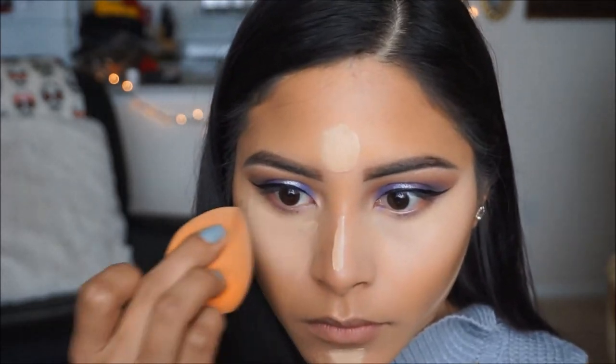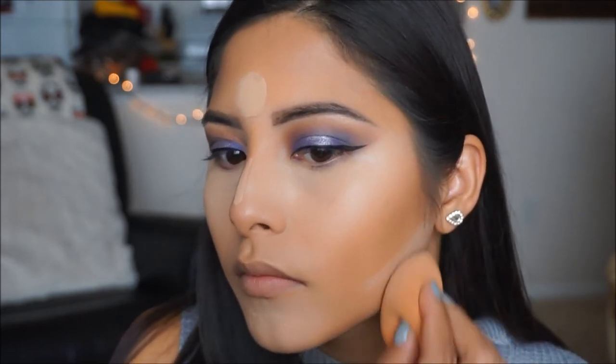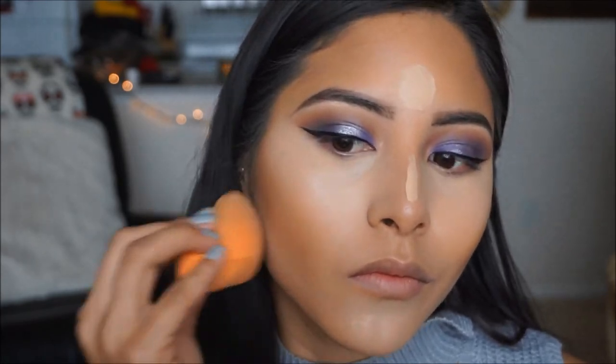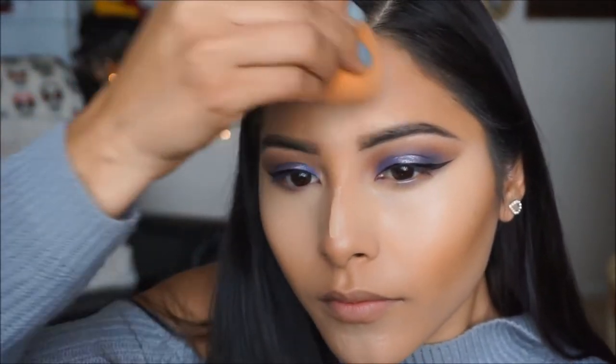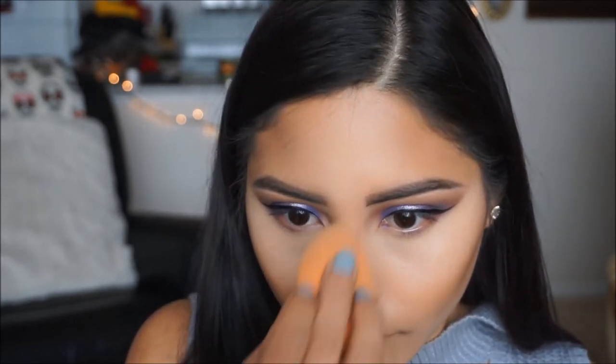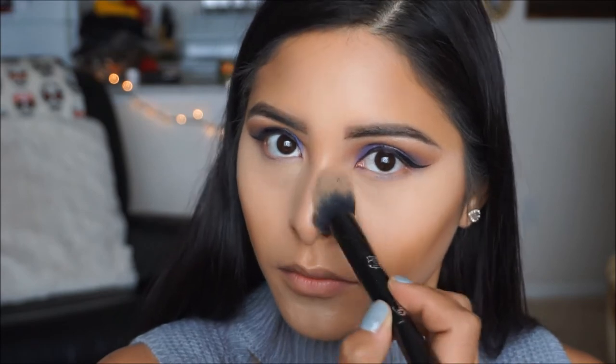I use the beauty blender for highlight, for concealer, for foundation, for cream blush, for cream contour — I mean literally you can use this for everything. If you don't have one, you definitely need one. To set my concealer in place, I'm going to be using the Kat Von D Shade and Light Contour Brush and the Airspun Nose Face Powder. I'm just going to pat this under my eyes just so that it sets that concealer in place and it brightens the area as well.